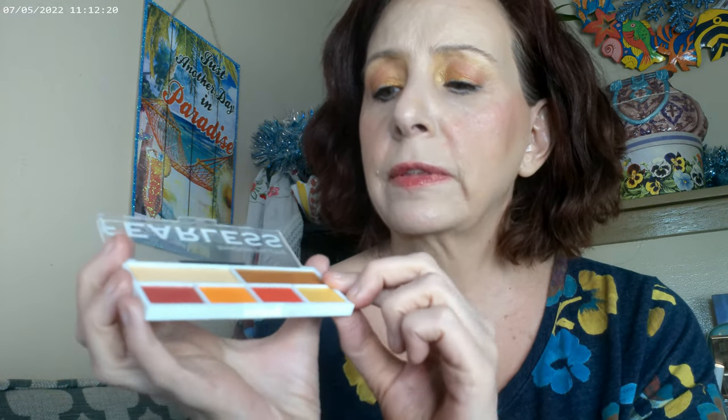I started with the Fearless palette, and this is what I used for the eyeshadows — you do get six eyeshadows. This one is called Fearless. I went ahead and used one shade right under the brow, the orange right in the crease, another color on the outer corner, and another one on the lid. The yellow I went ahead and used right on the inside of the eye, and then a little bit of that right under the brow as well.